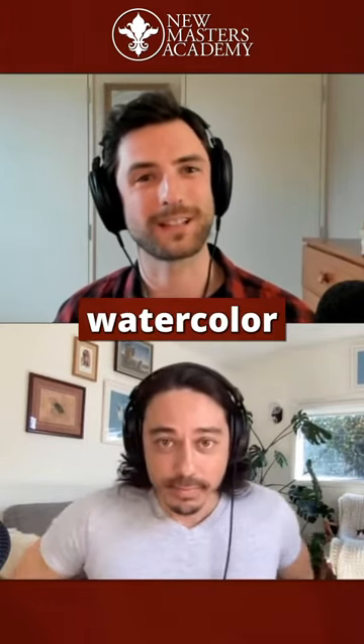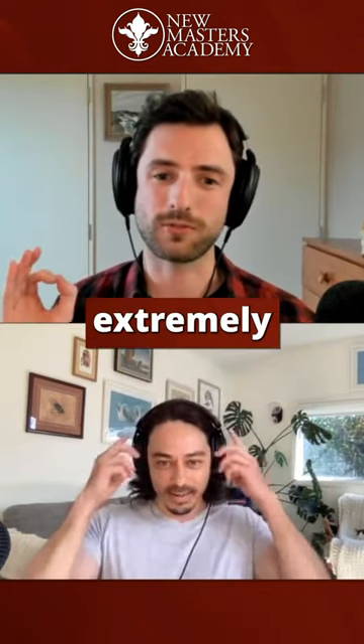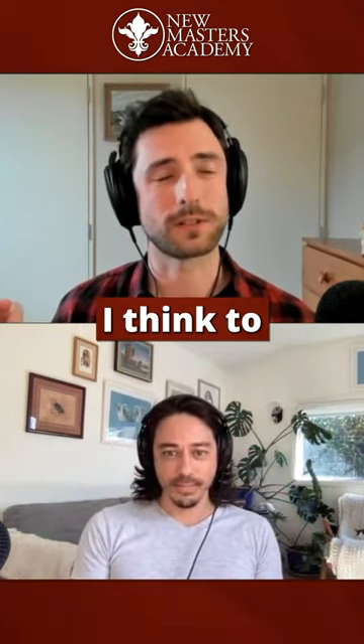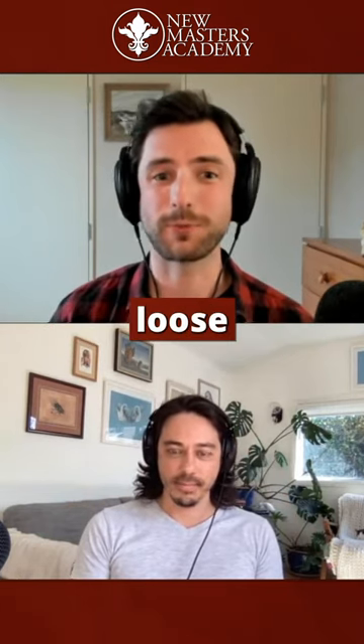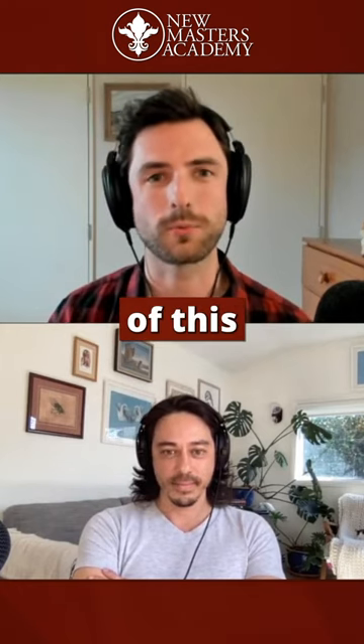That's interesting that this is a watercolor workshop, because I always think about you as an extremely precise artist, and watercolor, I think, to a lot of people, it might appear to be a very kind of loose, expressive kind of medium. What is the overarching goal of this workshop?